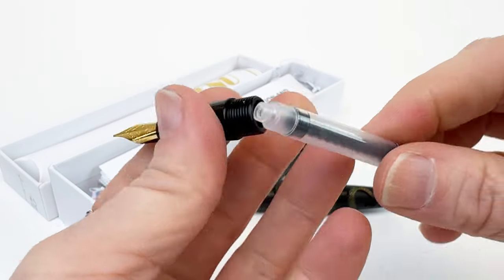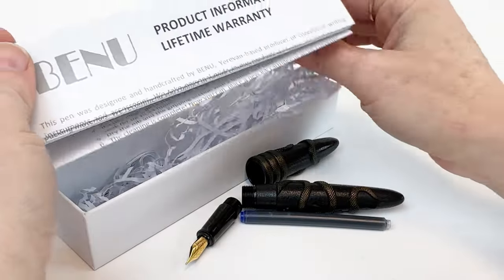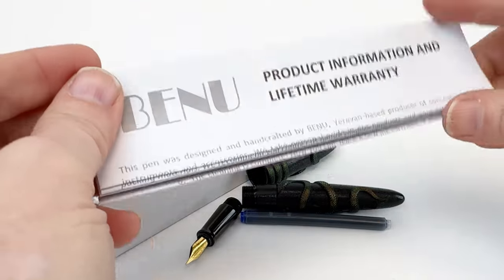These fountain pens are cartridge-converter and the converter is on the inside of the fountain pen, but there also is a cartridge in the pen box that you can use if you'd prefer to use a cartridge instead.